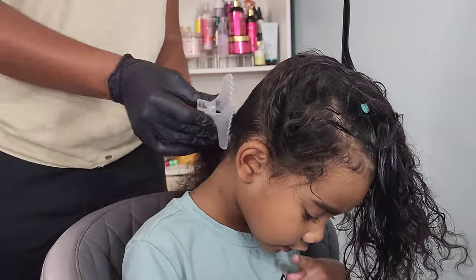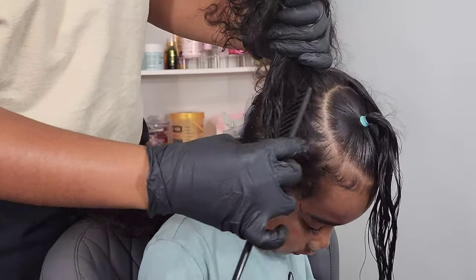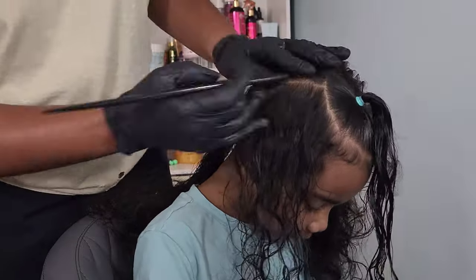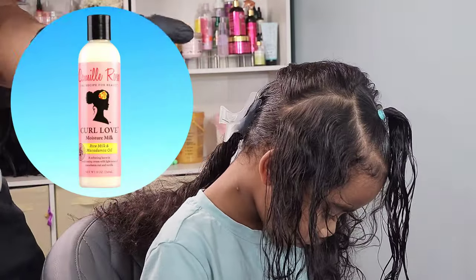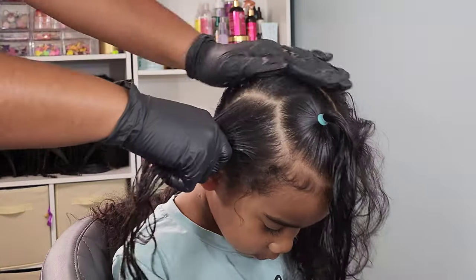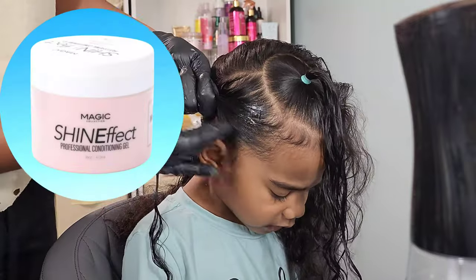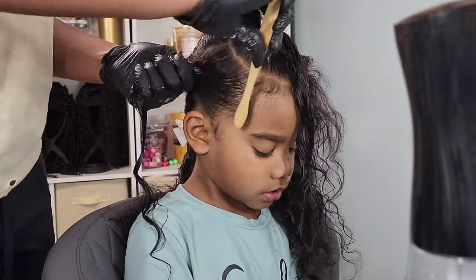Going into this second section, I'm going to create a small square part and do four ponytails in this section, securing all of them with an elastic band. I decided to go with blue and green colors this time to change it up. I'm also using the Camille Rose Curl Milk — it is a leave-in detangling conditioner. It softens her hair and clumps up her curls, which is exactly what I'm looking for, and I'm going in with my Edge Effects conditioning gel to smooth down her edges and add that shine I love to see on her hair.